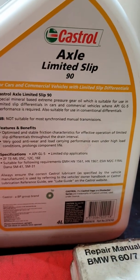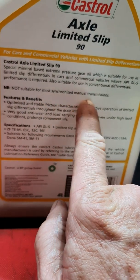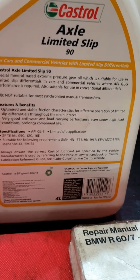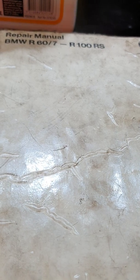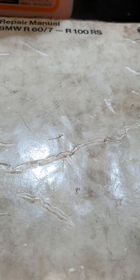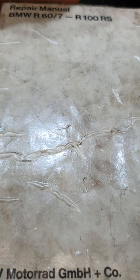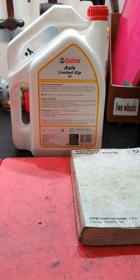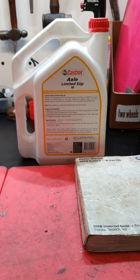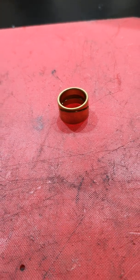I put a photograph up of this oil - it says 'not suitable for most synchronized transmissions.' It's a GL5 gear oil. In this book there is a specification saying that GL5 spec oil can be used in BMW gearboxes - I put a photo of that up yesterday too. I have about five of these books and a folder with workshop updates. Manufacturers are never going to admit liability for anything.